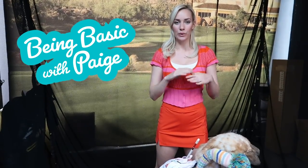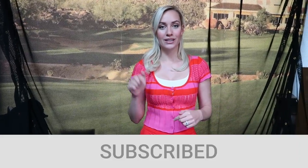Hey everyone, it's Paige and this is Being Basic with Paige, where we cover all things basic in golf. We're going to go over clubs today — what they are and what you would use different clubs for. Don't forget to leave a comment below on what you want to talk about next. I'm also doing monthly Q&As, so subscribe, leave a comment, and like this video.